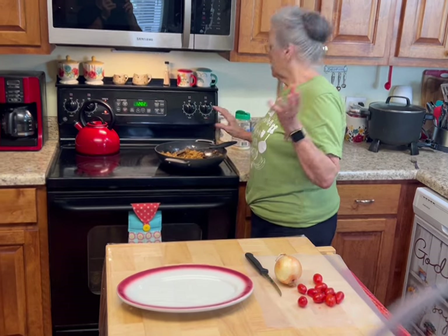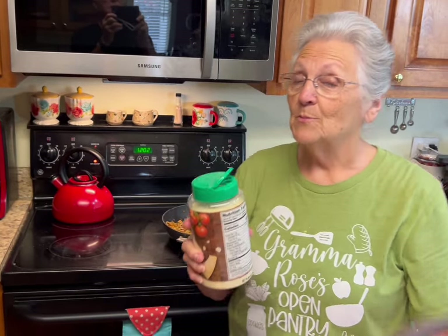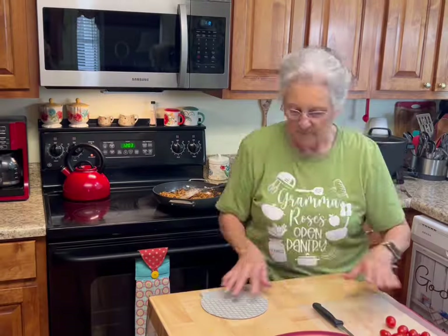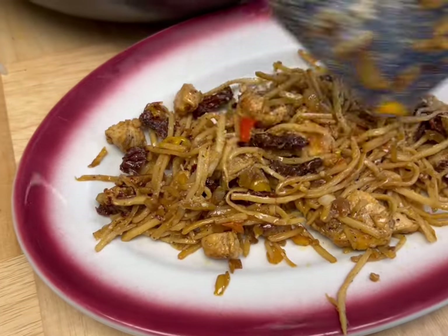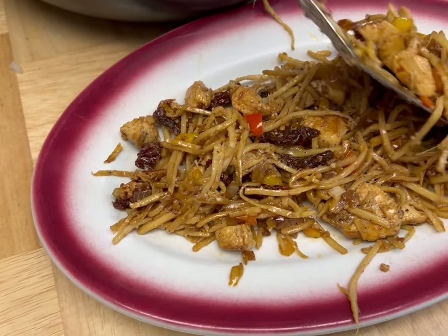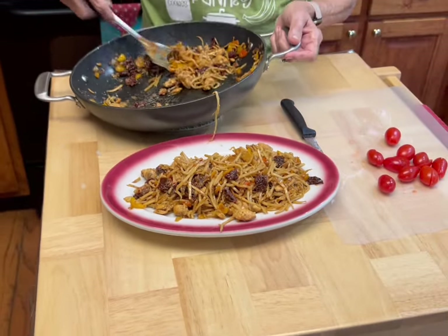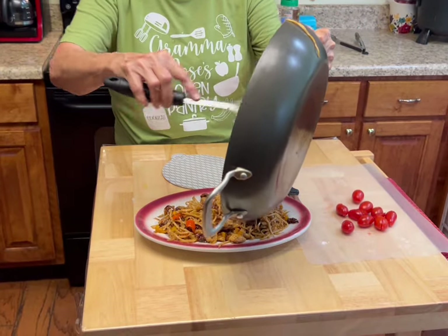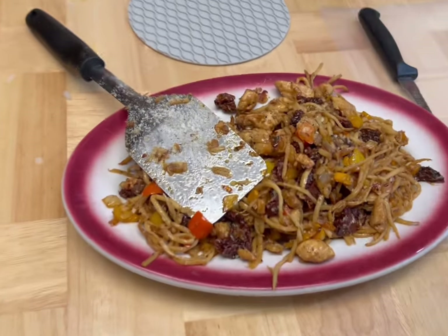I would forget my head if it wasn't attached to my shoulders — my mama used to say that and the older I get the more I know what she meant. I've got my parmesan cheese — this is just to your taste. That was probably about three tablespoons of parmesan cheese. You can put any kind of cheese on it that you want. Look at that — you talk about goodness and flavor! You will not even know this is hearts of palm.